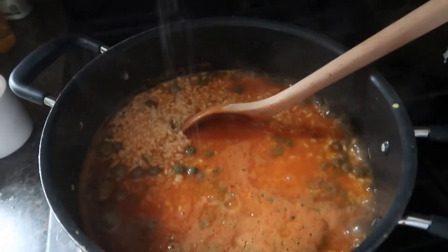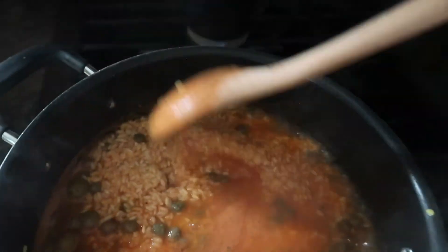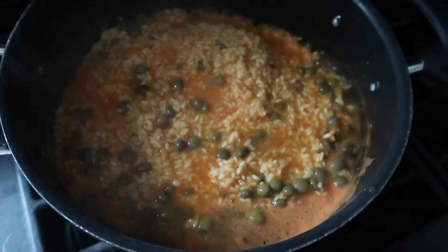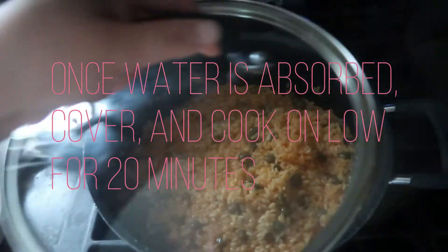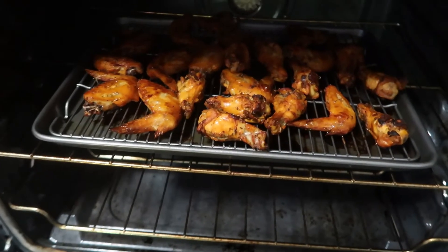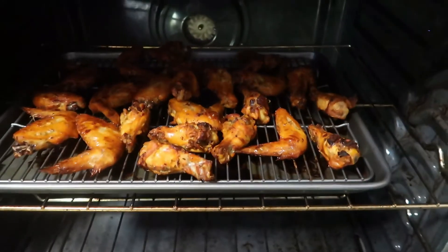I'm going to add a little bit of salt — just a little bit. I'm just waiting for it to dry up a little bit more before I cover it and switch it to low. After five minutes in broil, this is what the chicken wings are looking like.